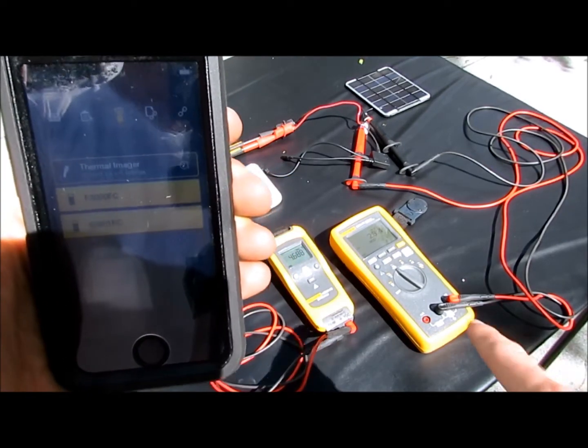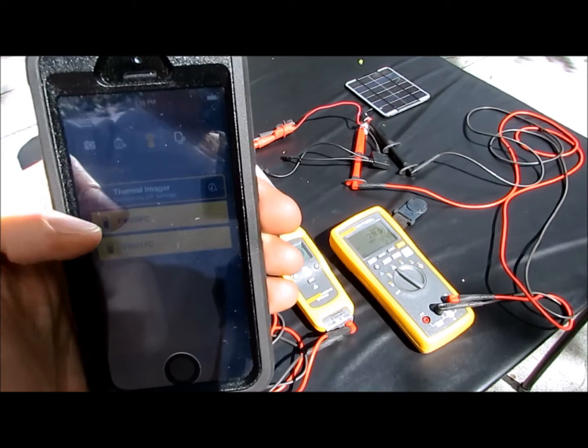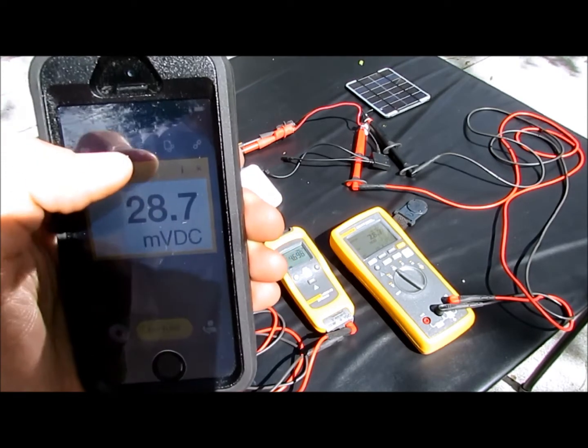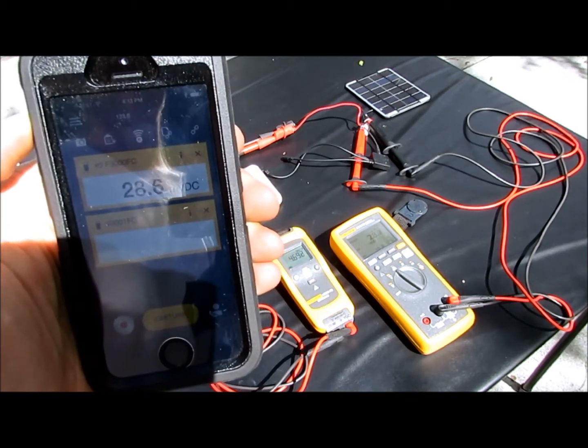Let's take a look at how we're going to connect these two instruments to this iPhone so I can monitor it remotely. First we've got to add both of the instruments — there's one monitoring the current and here's the one monitoring the voltage.